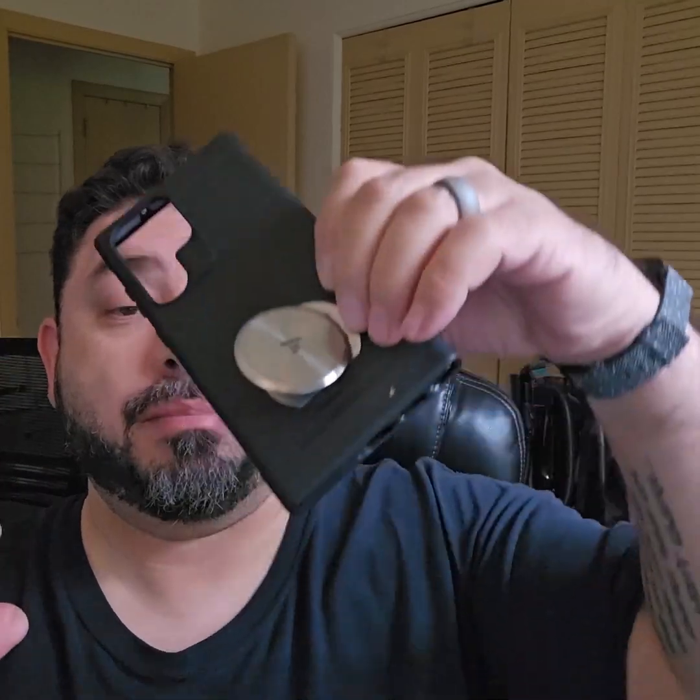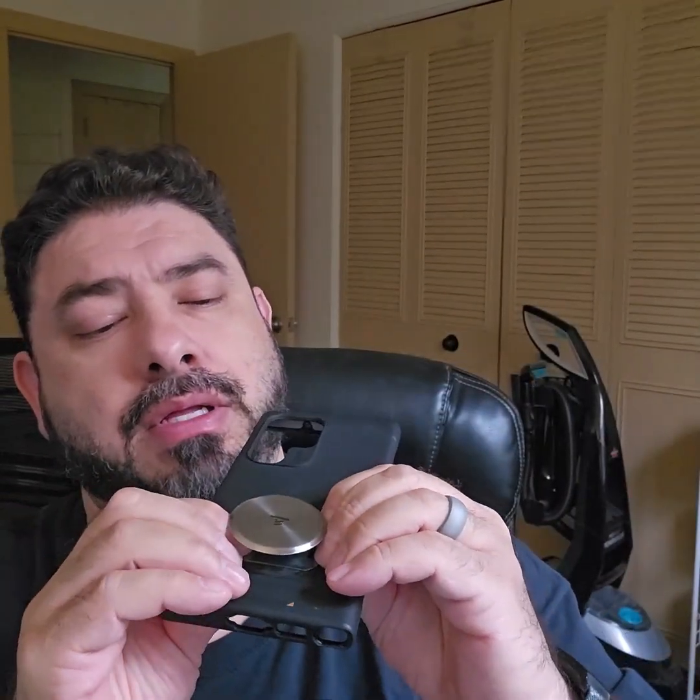Moment of truth. I'm not sure how well this is going to work as a stand, and that is actually a good point — this thing is designed not just to help you hold your phone, but it can also be a vertical or horizontal stand. According to the instructions, in order to function as a vertical stand it needs to be at the very bottom of the case, and you can see that mine is not. This is where it's going to work best for me.